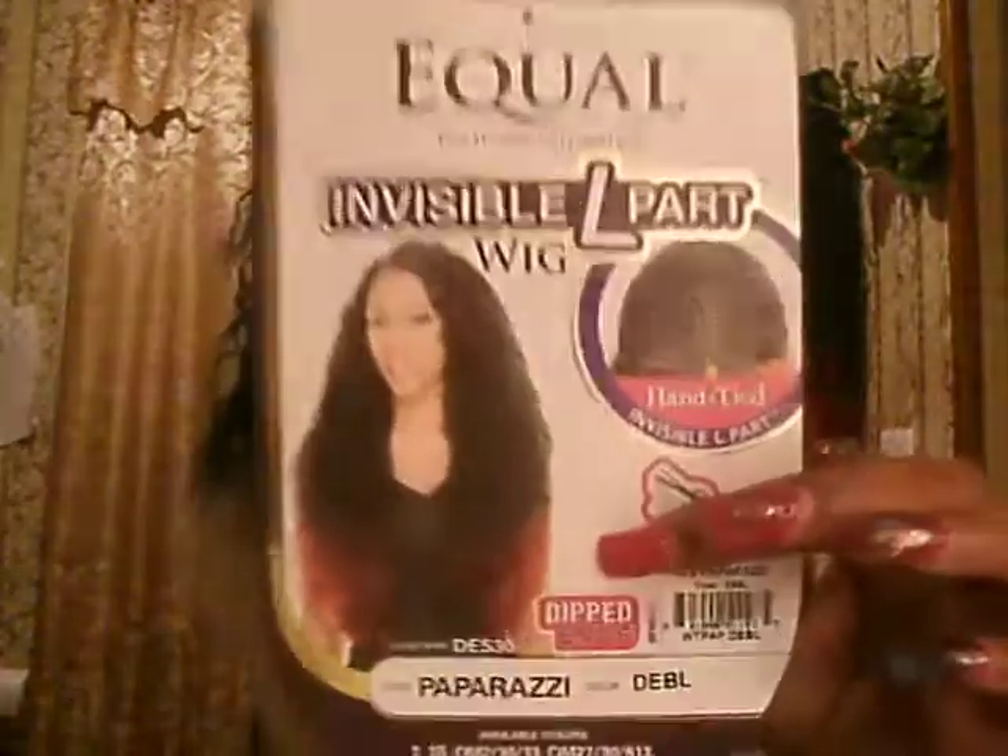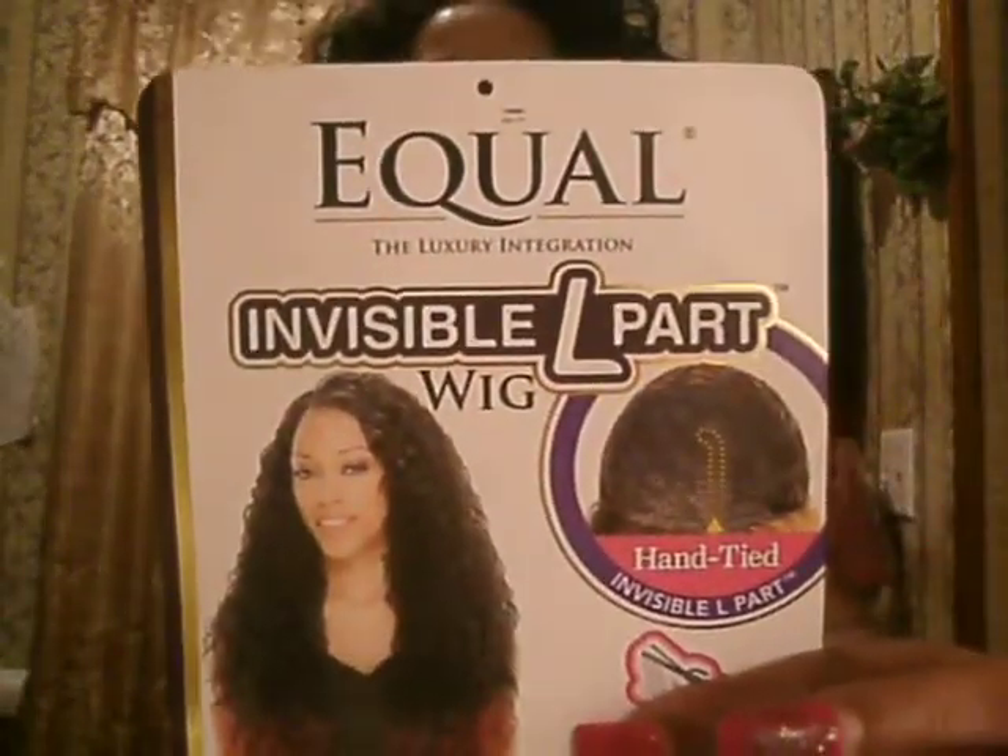And it's easy to manage. It's better than the Loss Morgan. I love her hair, too, but this one's a little more tamed. It's big like it, but it's a little more tamed. So, go out and get you one of these, and you'll be happy with the Equal Invisible L Part. And you can leave your hair out, leave it in however you want to do it, and you do what it do. Bye.